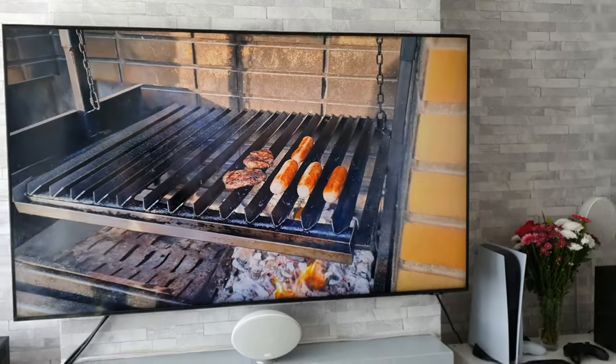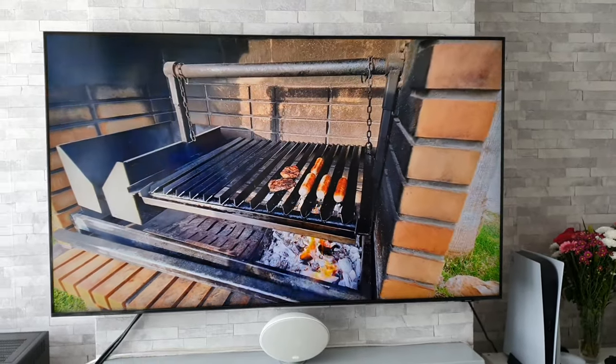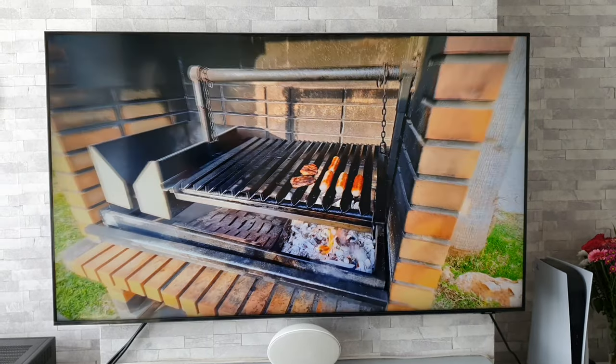Good afternoon guys. I'm Paul from TechGiant and today I'm going to tell you what I feel are the worst things about this 65-inch Samsung AU9000. To keep it fair, I have also done a 'best things about it' video and I will leave a link to that in the description, because I believe that you should know both the pros and the cons.